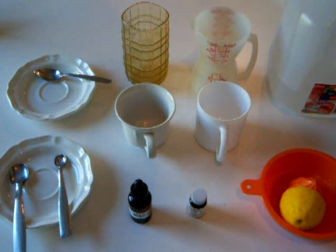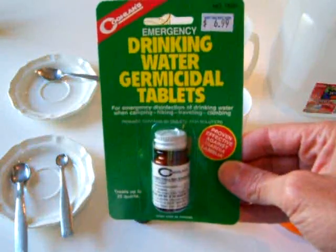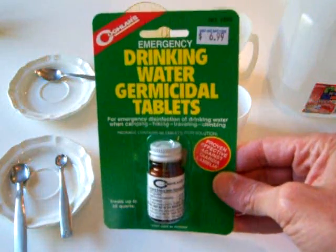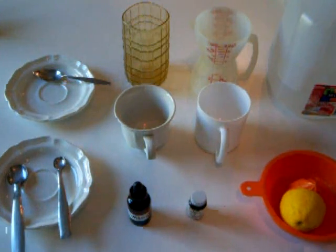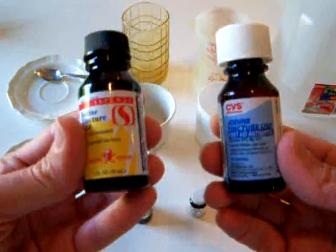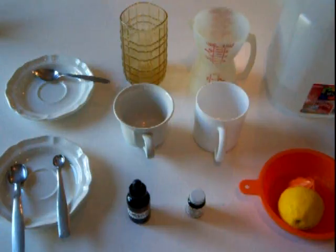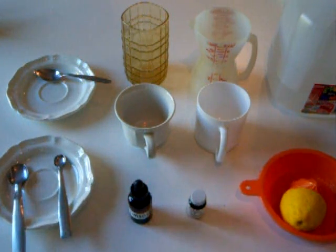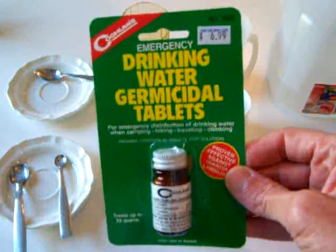Welcome to this next segment which deals with the mixing of the recipe. There will be three variations: one using Coghlan water germicidal tablets or potable aqua, the next using tincture of iodine, and another using Lugol's iodine. But right now we'll start with the water purification tablets.